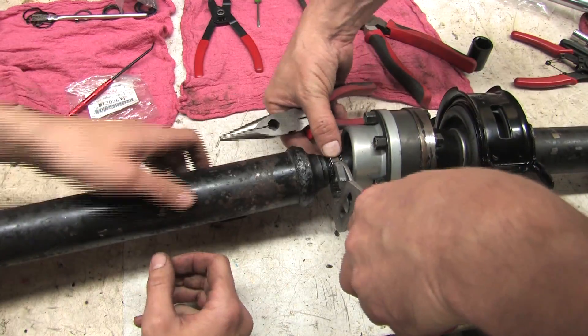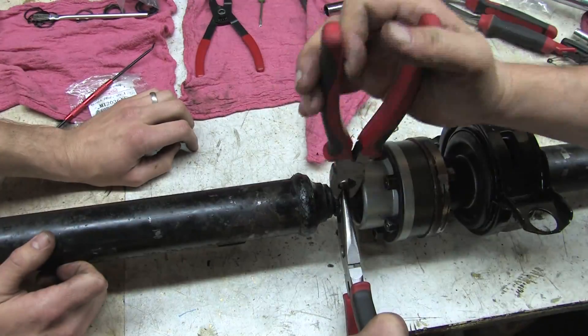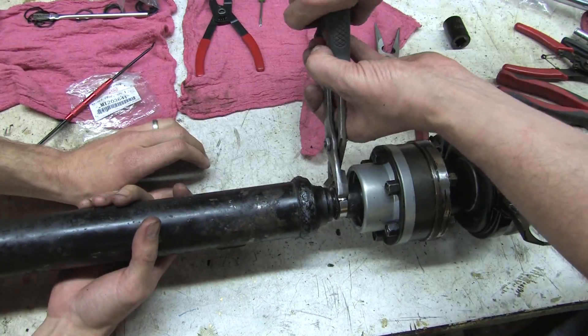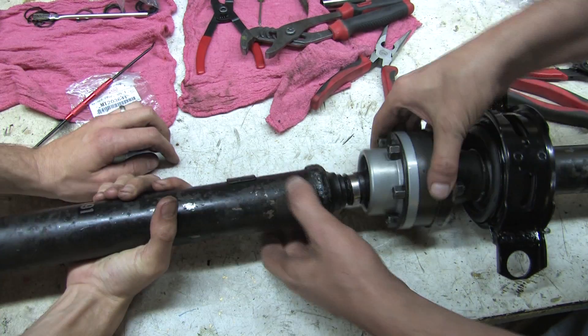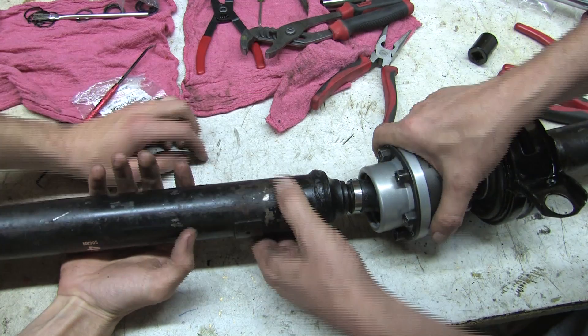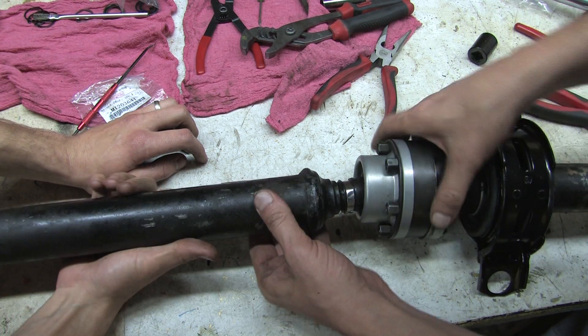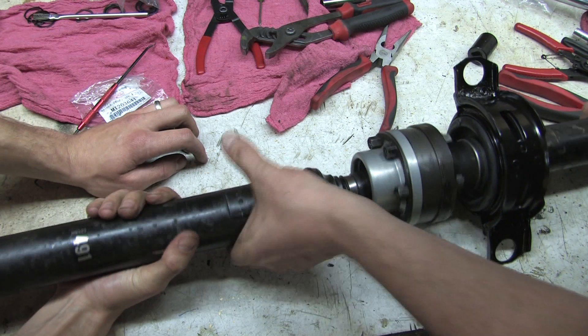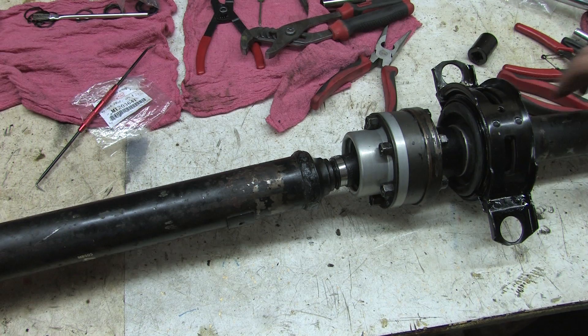I also learned that pretty much every all-wheel drive Mitsubishi from 1983 to 1999 uses this exact same joint. The part numbers all reference out — Colt Vistas, Chariots, Space Wagons, Eclipse, Talon, Laser, VR4 models of both the 3000GT and Galant, including the Galant GSX. They all use the same joint and boot kit. That's another good bit of info for all you junkyard dogs out there.